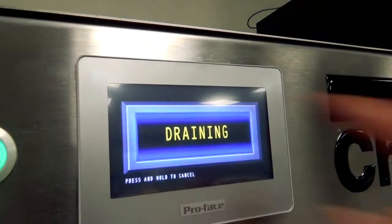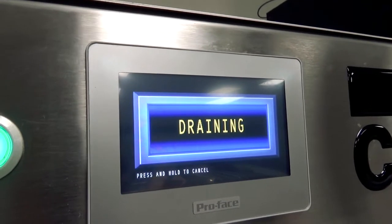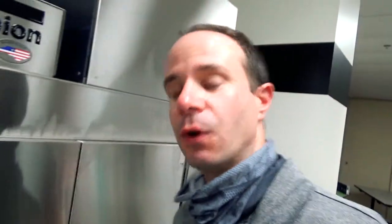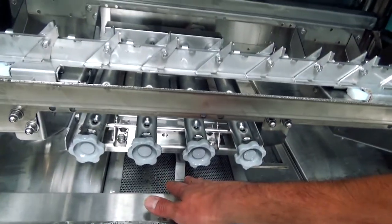I'm going to hit yes and the machine immediately starts draining, because any washed or dirty water in there needs to get out first. Once it's done draining, the next prompt tells me it's time to clean the screens. I'll go over to the machine, check the scrap basket first, and then check the scrap screens.